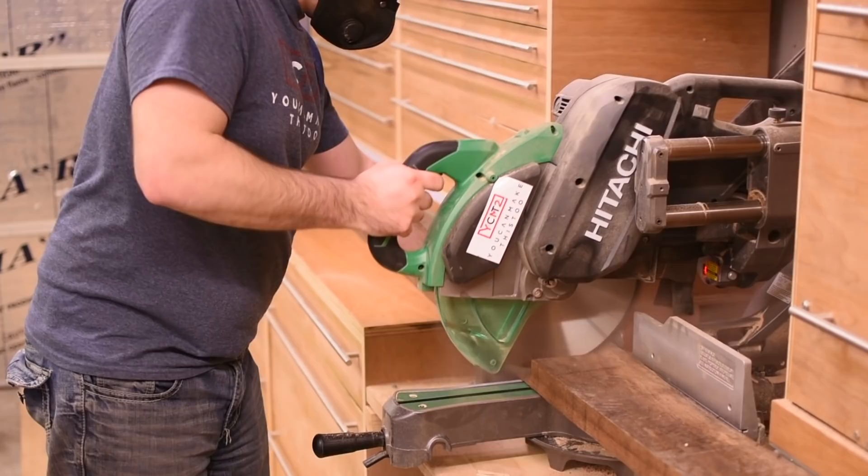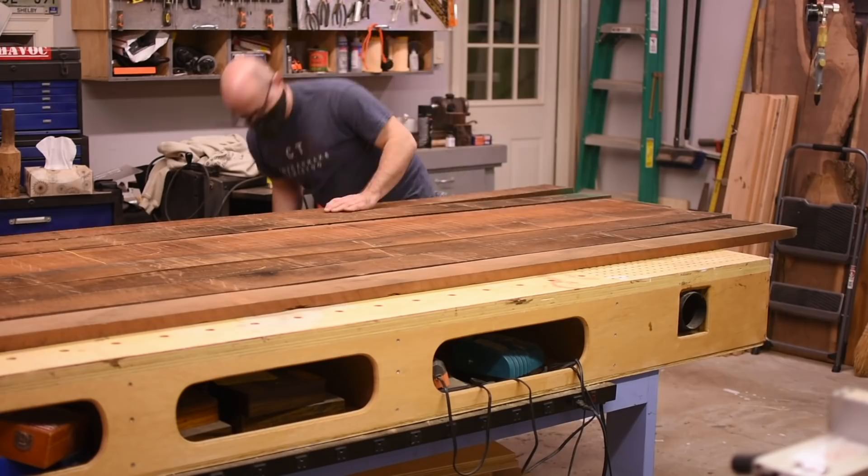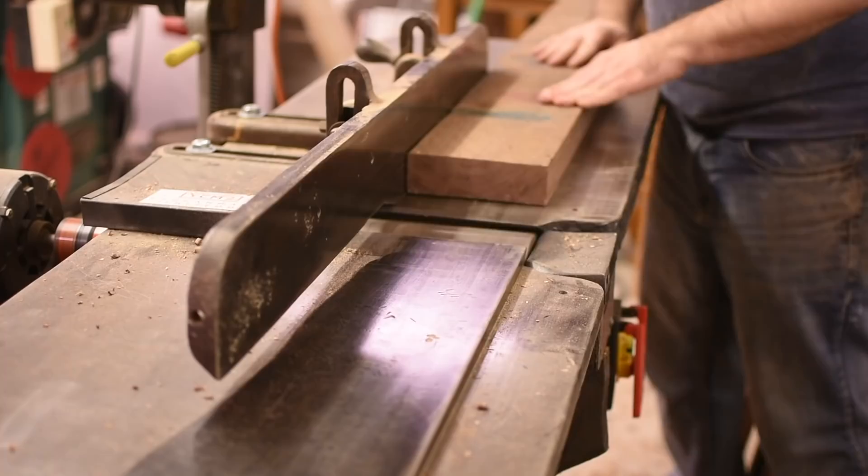This walnut will be the base of the table, and then I do the same thing for the cherry that's going to make up the top. The milling process is the same as always. I start at the jointer to get a straight edge and flat face, rip the opposite edge at the table saw, and then plane the opposite face at the planer.